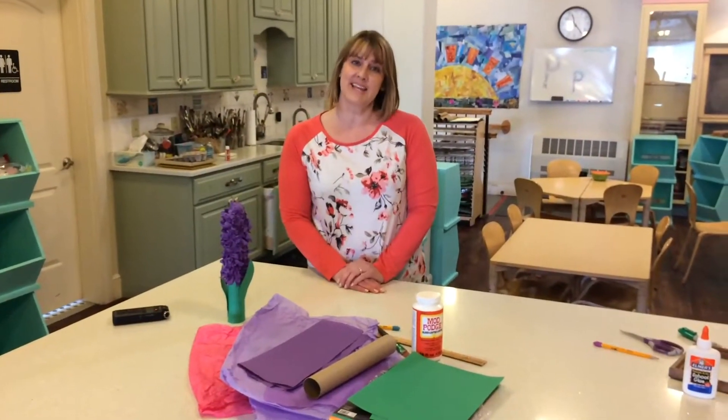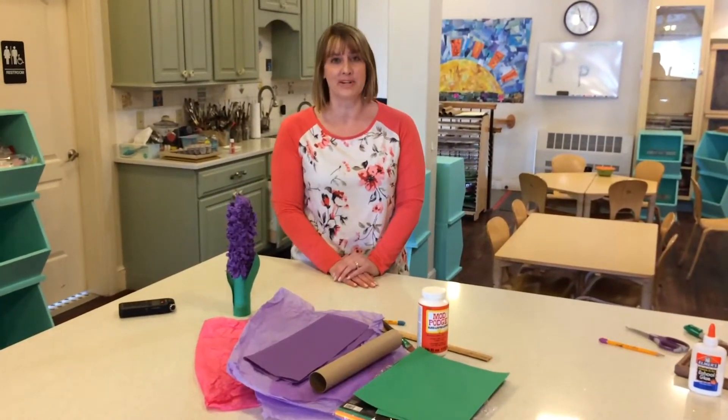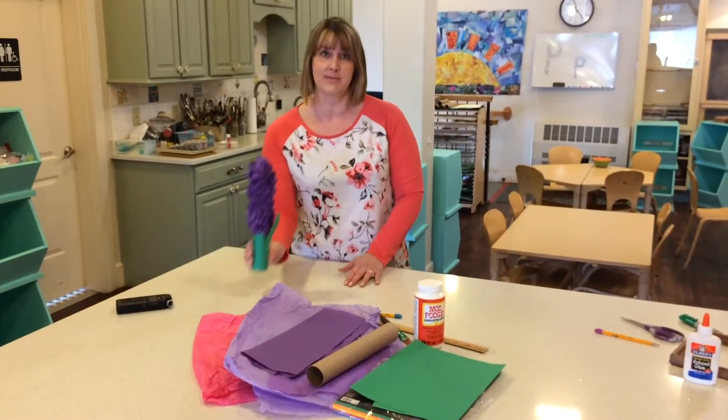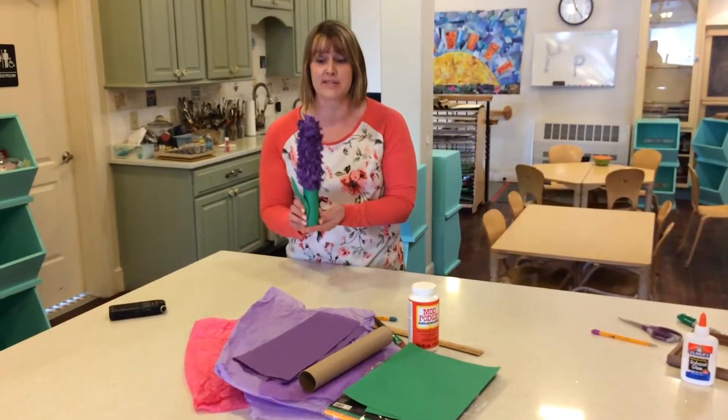Hey everybody, it's Miss Cara again from Wintergreen Arts Center, and today's project is going to be one of my personal favorite spring flowers — the hyacinth.